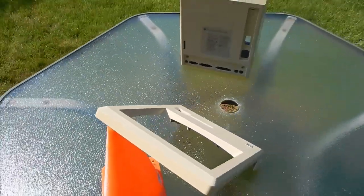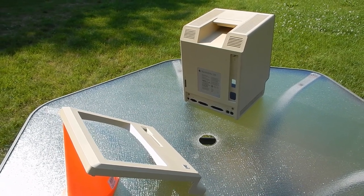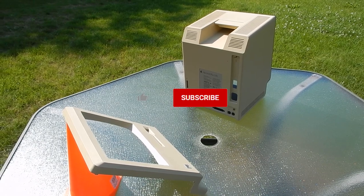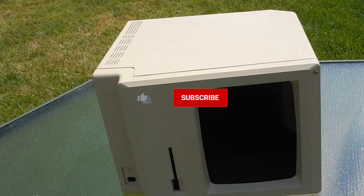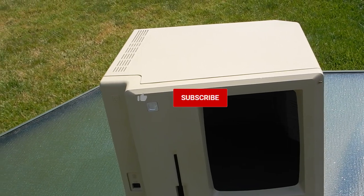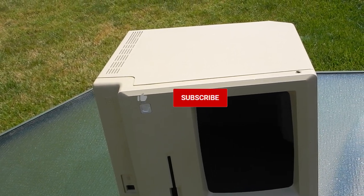For me, I'm satisfied with these results and will continue to use this method on badly yellowed plastics. I hope you found this video interesting and informative. Please leave a like, share, subscribe, and hit that bell icon. Leave a comment below to tell me what you think, or whether you've tried this method before and what your results were. Thanks so much for watching, and I'll see you next time.